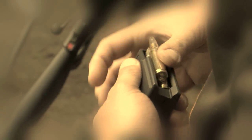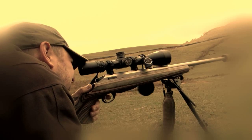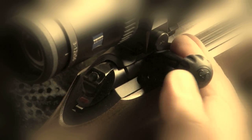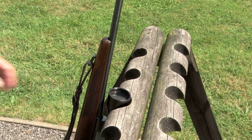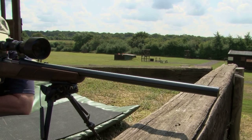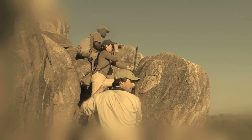Everyone has a rifle story. The friend with the misfire, the other friend with the accidental discharge. No one is immune, but by putting in place some simple measures you will become a safe and confident rifle shooter capable of managing any situation.